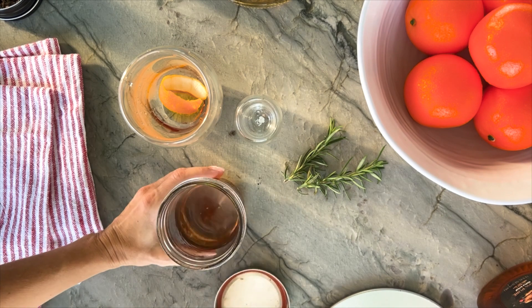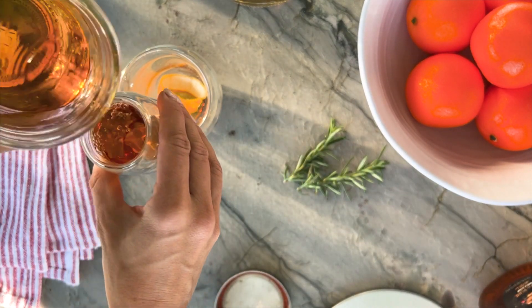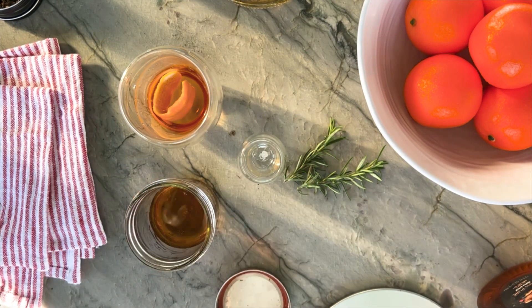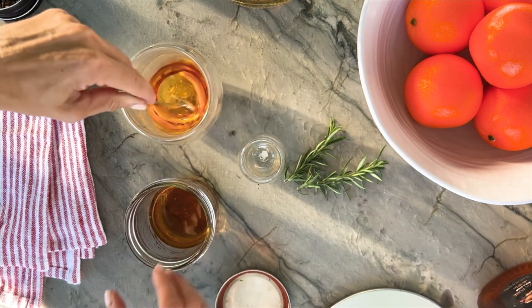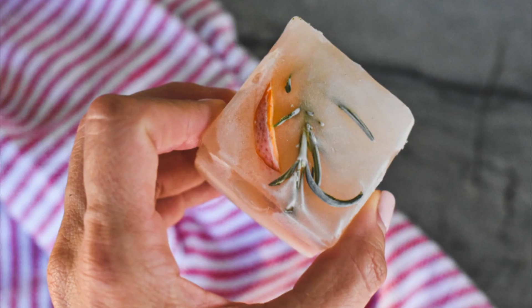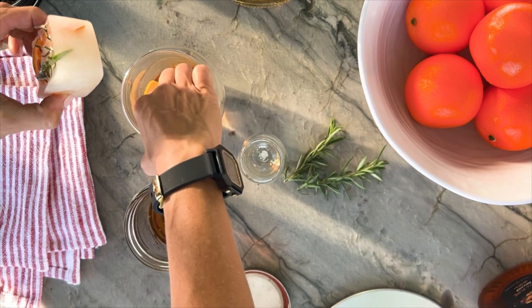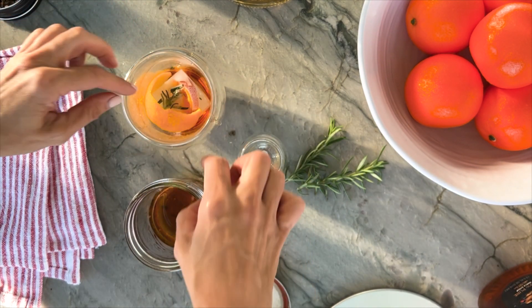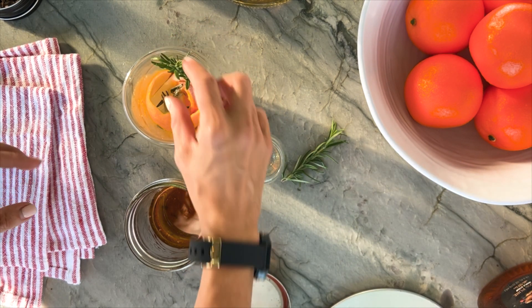I'm using my smoked ice cubes that are made from water I left on my smoker, frozen with an orange and rosemary for a nice presentation in my cocktail. As the ice melts, it will add additional flavor. This step is definitely extra but looks really stellar in our old-fashioned. Add your ice cube, a sprig of rosemary, and don't forget the maraschino cherry.